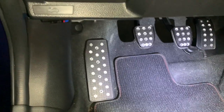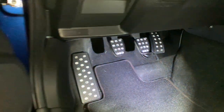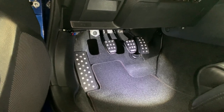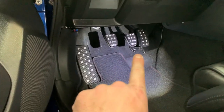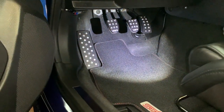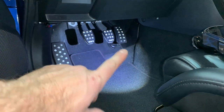There we go guys — install is complete. They feel great. The little extension on the throttle is fantastic — it has a nice extra feel so when you're braking hard you can blip the throttle and do some nice heel-toeing. One thing to note: what I did was trim that extra plastic there just to make sure the pedal wasn't hitting. But if you have it positioned correctly and up far enough, it won't hit that.